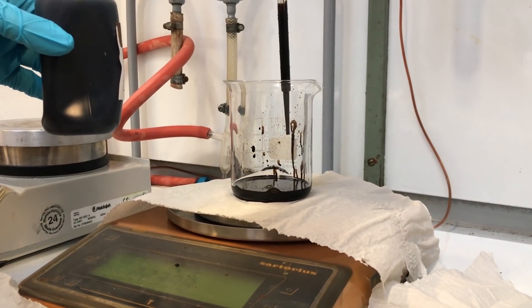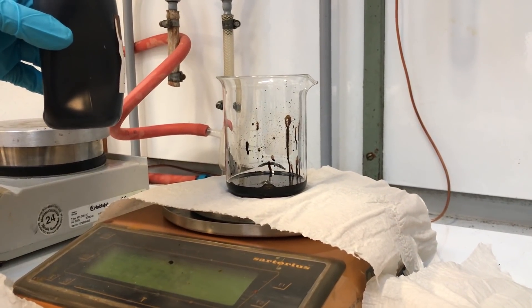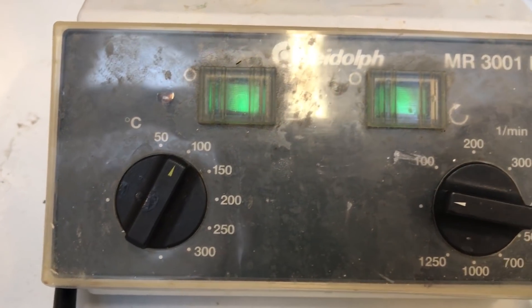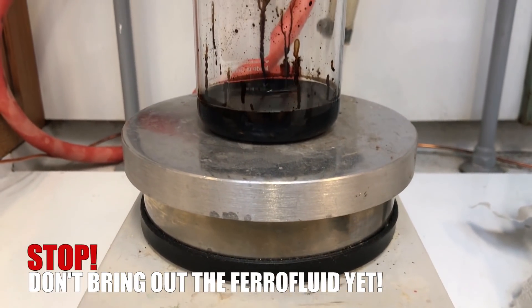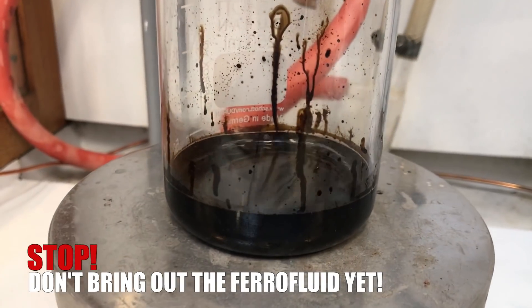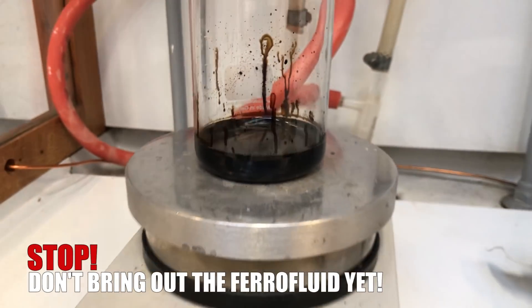One such trick is to reduce the EFH1 ferrofluid by 10% in weight. To do this at 100 degrees Celsius takes a few hours so that's the first thing we get going. But stop! If you're using this video as a tutorial, don't do this step yet. If we had just followed our own notes we would have easily discovered that this step shouldn't be done until a few days after the rest of the procedure. But we'll come back to that later in the video.